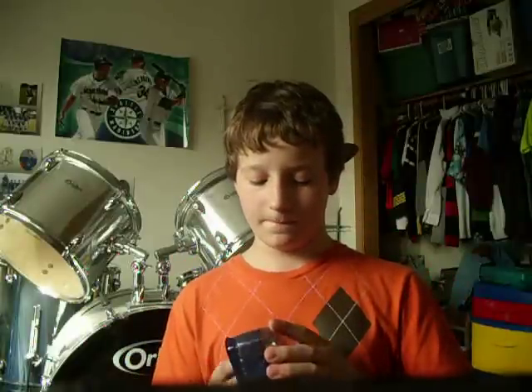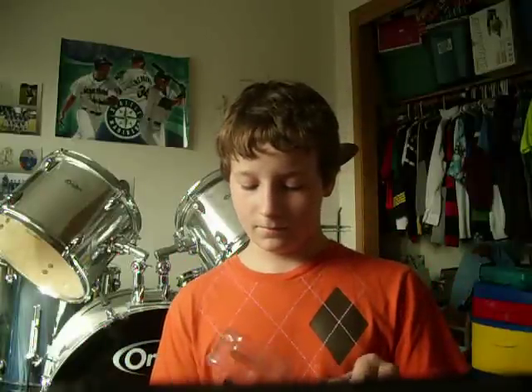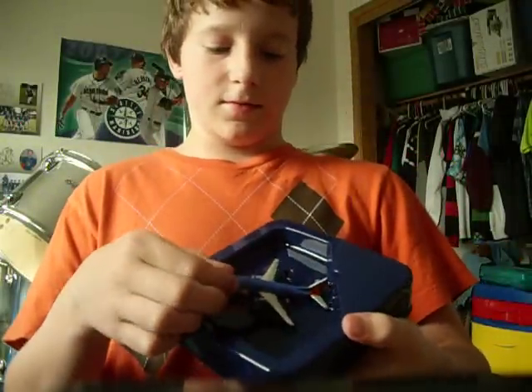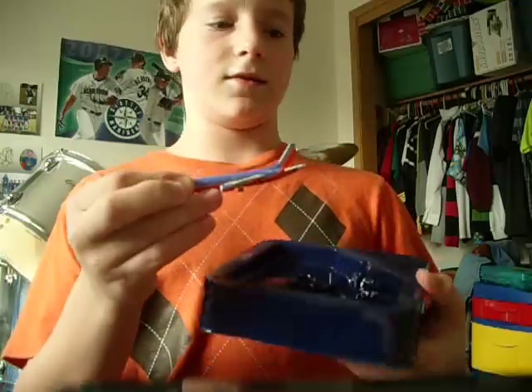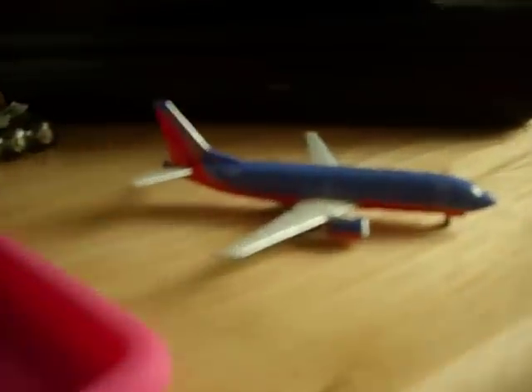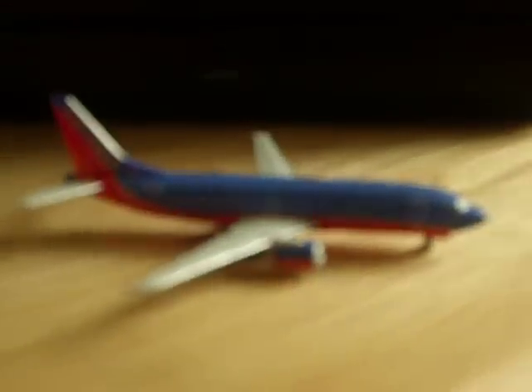Here we go. Here it is — lifting it right out of the box. There you have it: Southwest 737-300.